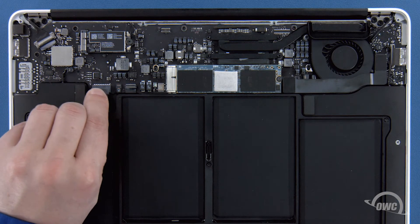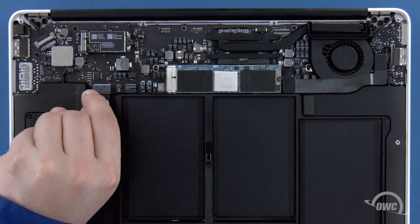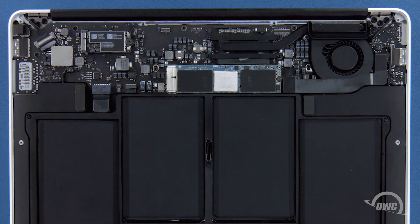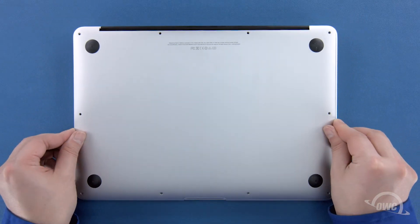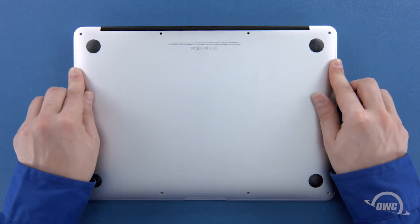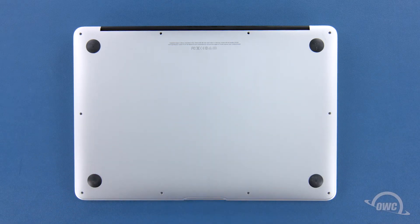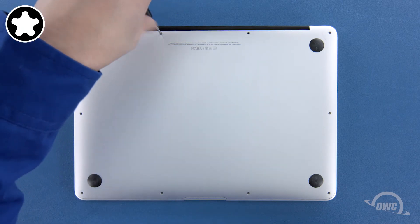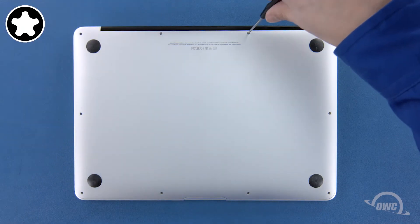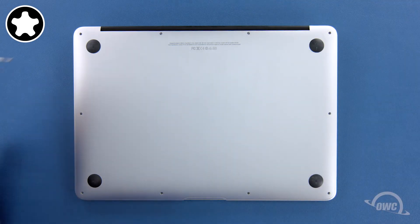Finally, reconnect the battery by lining up the connector and simply sliding it back into its socket. You can now set the bottom cover back into place and push on it to re-engage the clip. We can now replace the screws that hold the bottom in place. Start with the two longer screws which go in the center on the hinge edge, then replace the remaining eight screws which are all the same size.